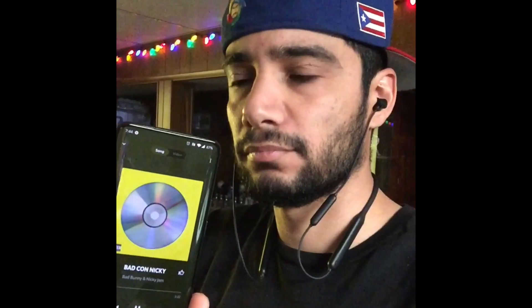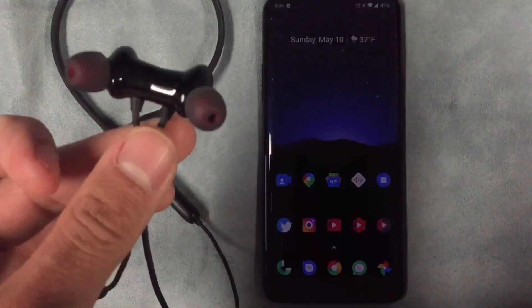The sound — in my first impressions I wasn't too surprised, but lately with different song selections and changing some audio settings within the phone, these things have been amazing. The bass is on point, the clarity is super clear, and they get pretty loud for a pair of wireless headphones from a manufacturer like OnePlus.